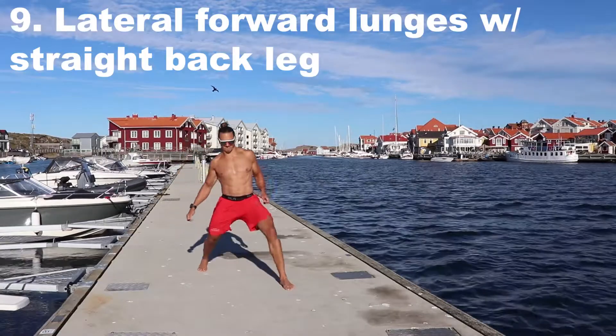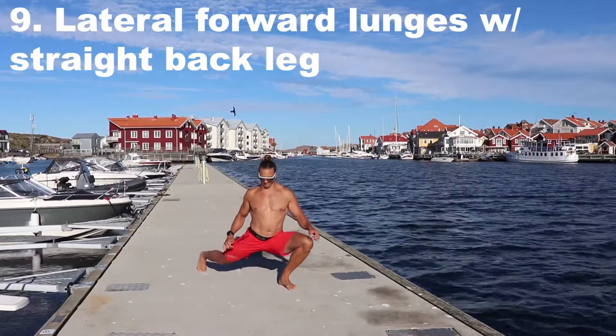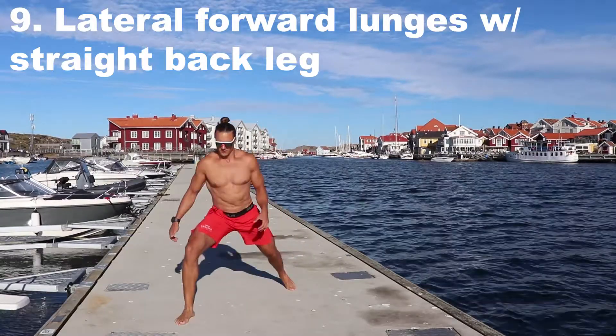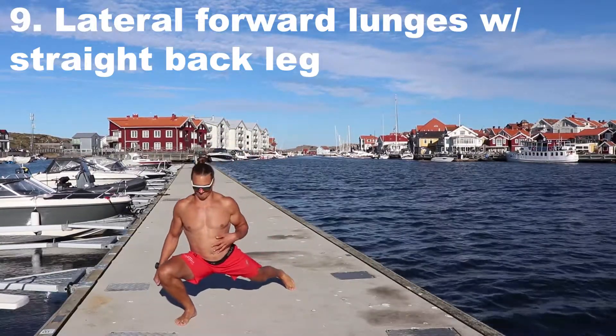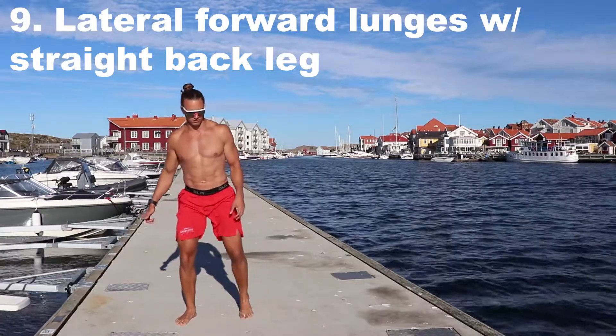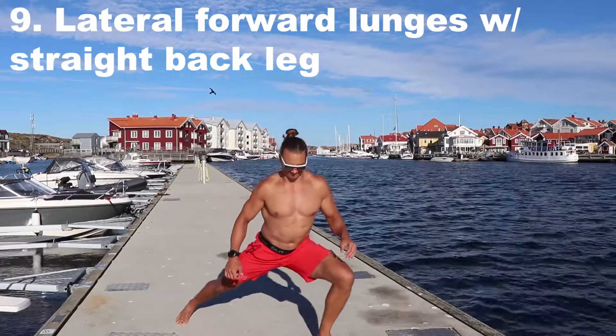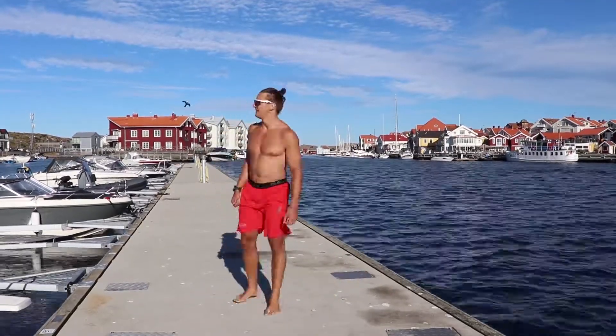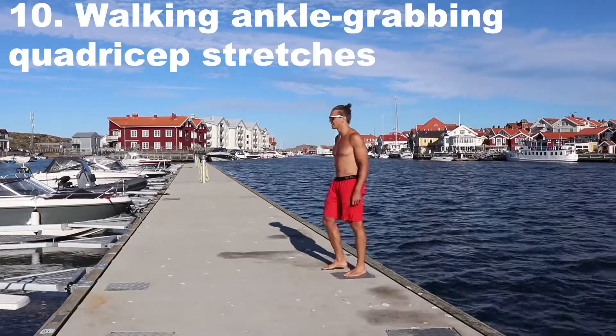Some more simple drills you can do: lunge but take a wide step to the side — calling it the lateral forward lunge with a straight back leg. Very simple, but just want to show that mobility does not happen strictly forward; you can go multiple ways.